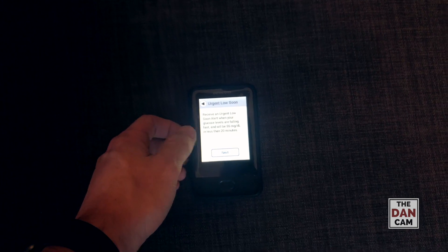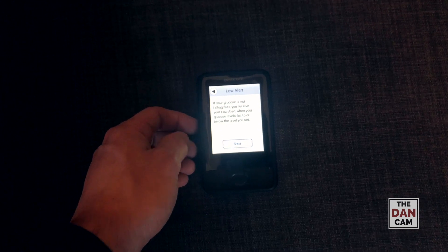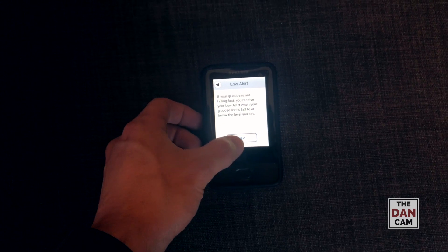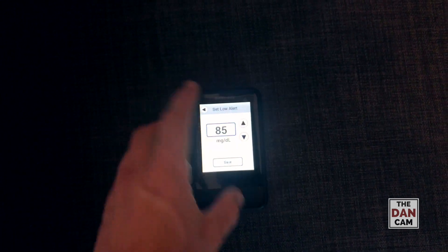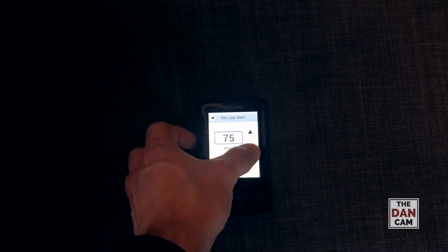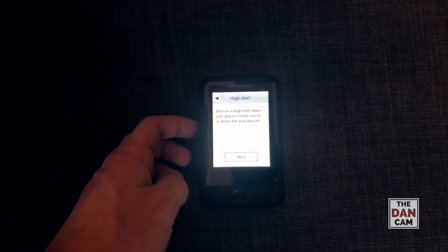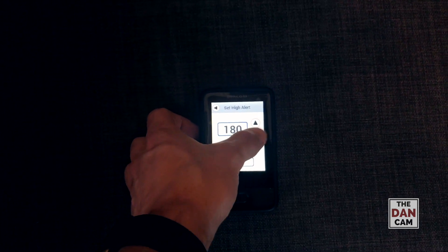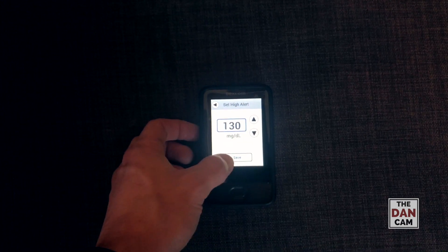Pretty standard, same as the app. So we have the predictive low alert, and then the regular low alert — for me I have mine currently set at 70. Save. Then we have the high alerts — I like to be ambitious, so I'll go at 130.